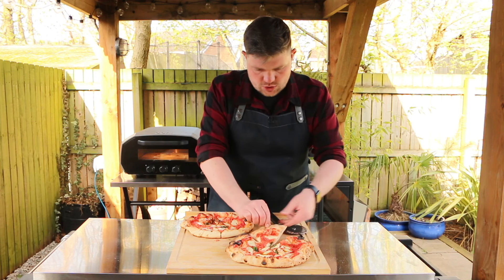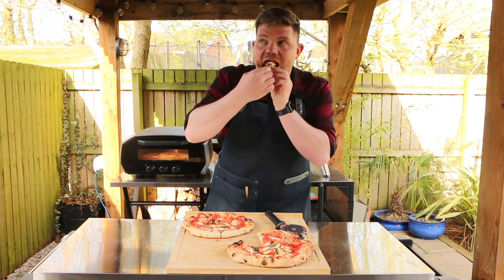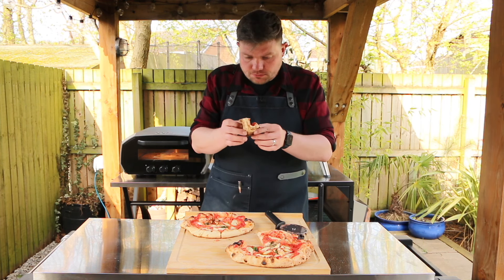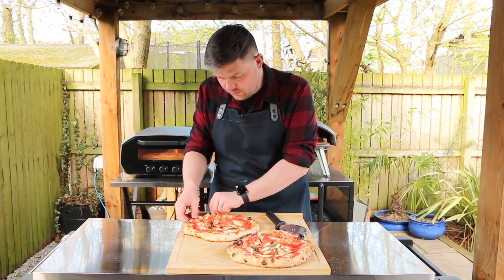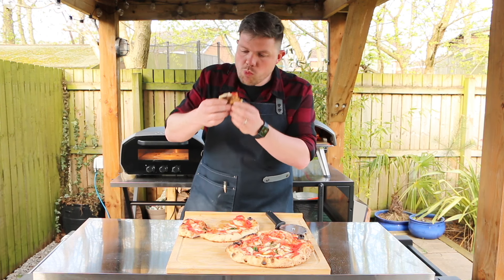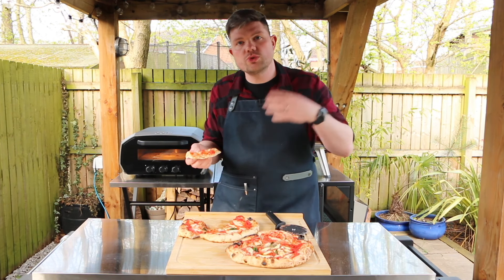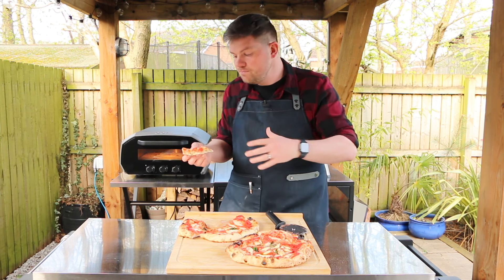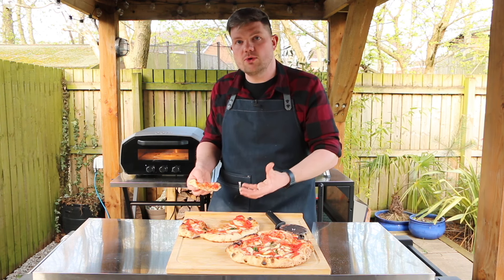Testing the one cooked on gas first - it's a very nice bake, good and crispy with lots of colour and the toppings are nicely cooked. Now the pizza cooked on the electric oven - right away you can tell it's a softer, more chewy dough. Still great tasting pizza, but it doesn't have that charred effect. Remember though, because you can adjust the top and bottom heating elements independently, you can fully control it so next time you can increase the top element for a crispier crust.